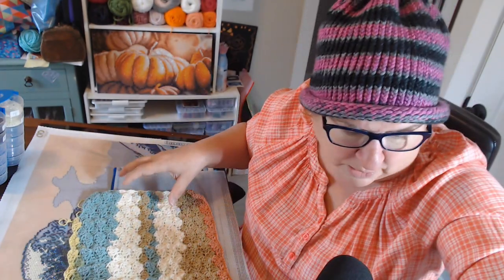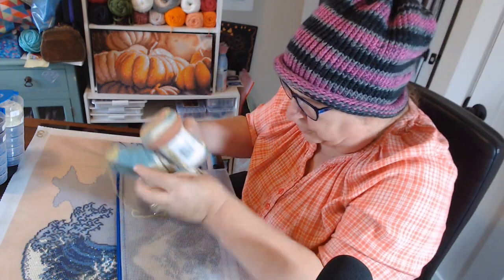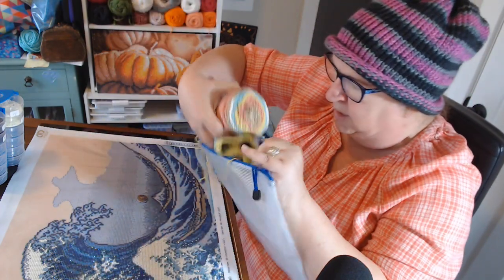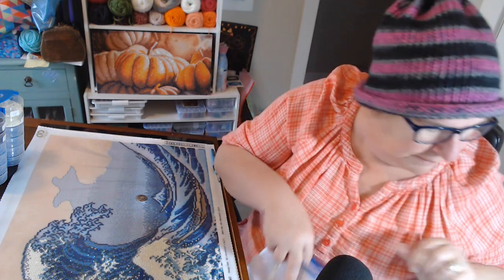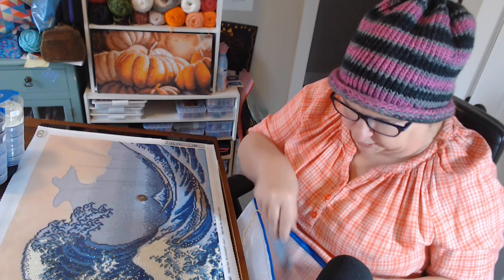I need to get that out and put it in the project bag because we have to finish it. Where's the little glow-in-the-dark hook? I seem to be using a lot of 5.5, 6, and 6.5 hooks lately. But that's okay — I like that size.